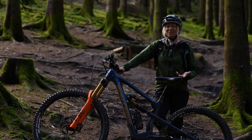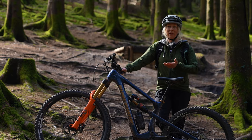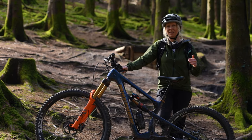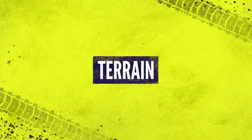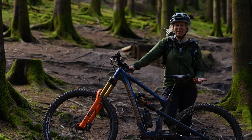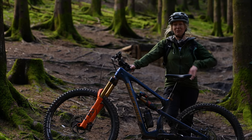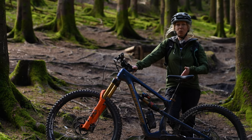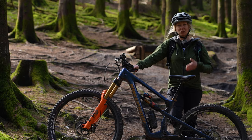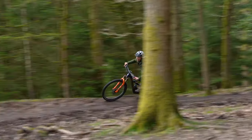Once you've found your favorite tire pressure on your favorite trails, if you then go ahead and ride on slightly different terrain, you may need to adjust it accordingly. If you go to a trail center or bike park where everything is a little more fast-rolling and you have bigger bermed corners, then you might need one or two PSI more pressure in your tires to offer support in those corners, especially as you might be traveling at faster speeds than usual.